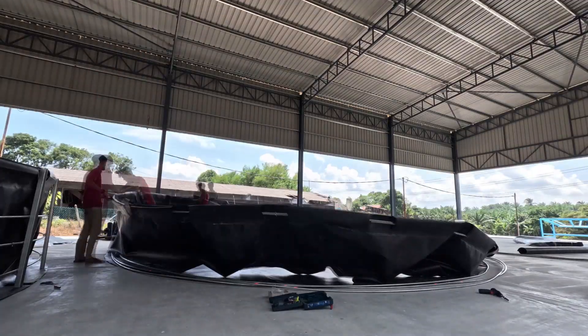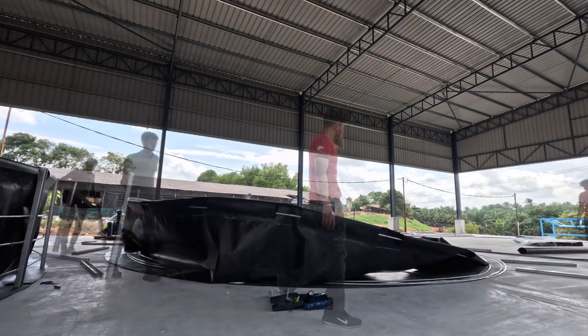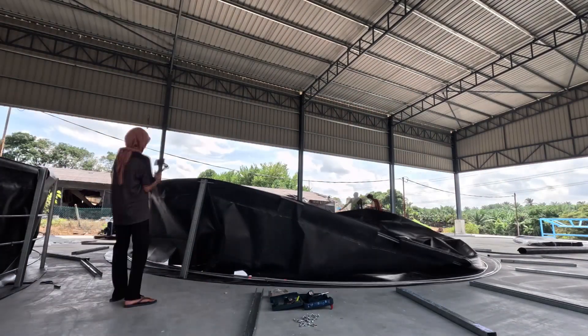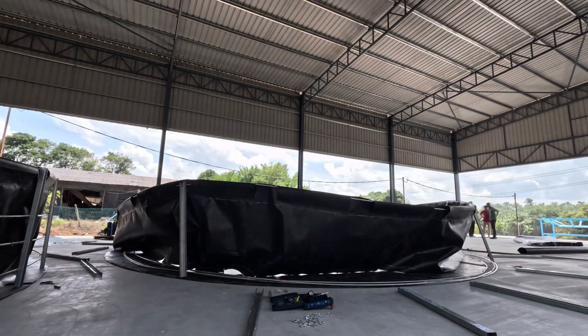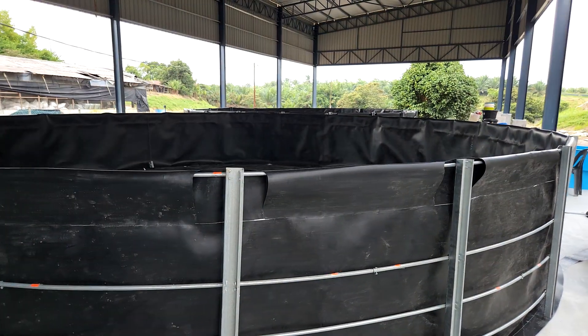And next will be for us to start assembling the sides of the tank, by putting in some of the metal bars and the support structure to allow it to stand up vertically, which is what you see over in the time-lapse.